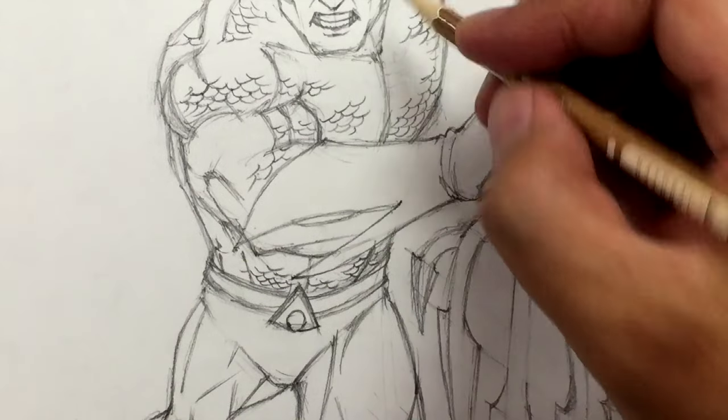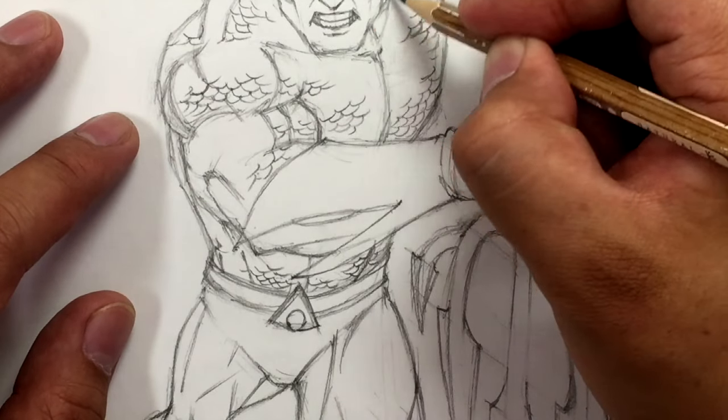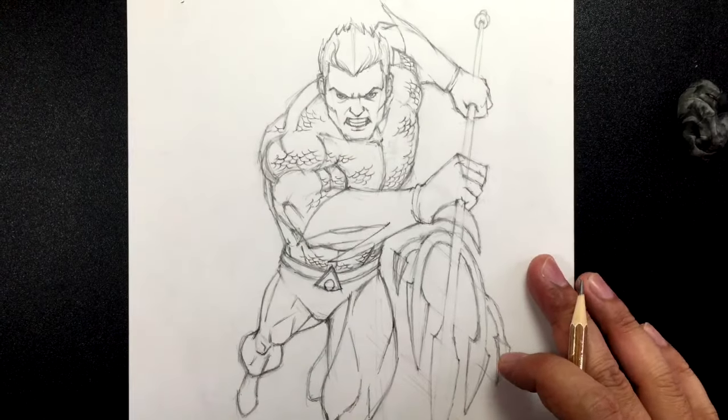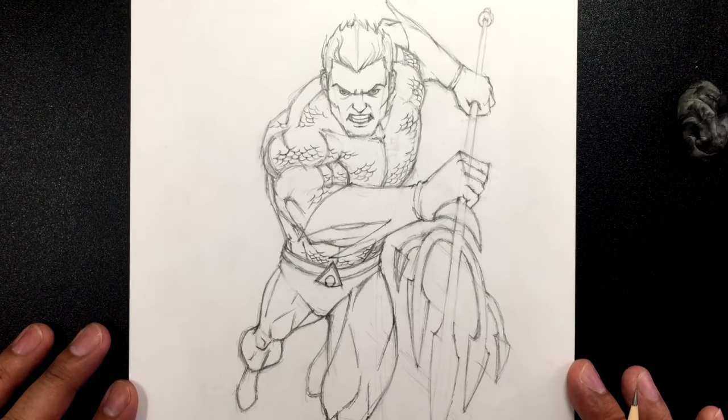I'm going to leave it at that. Once you have that, we're done — that's it. And that is how you draw Aquaman from the comics. I hope you guys enjoyed this tutorial.